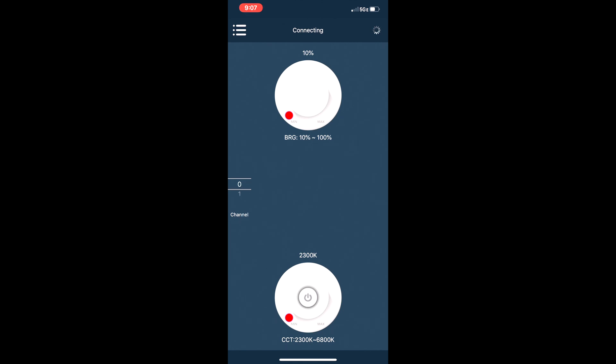Now that we've gone over all the specs, unboxed the unit, and demoed the smartphone app, let's see how we can use this LED panel for a review video situation. I'm going to turn off the studio key light and switch the LED panel on using the app. Right now we're set to 5600K at 100%, which for this purpose is a little too bright. So I'm going to dial it back down and watch my monitor until I get the brightness I'm going for.